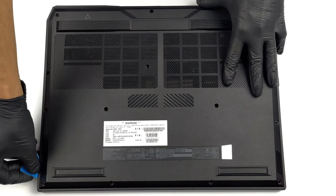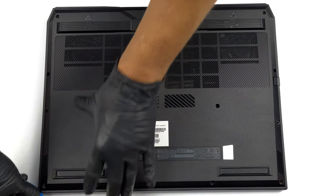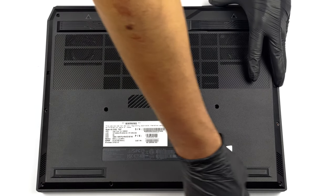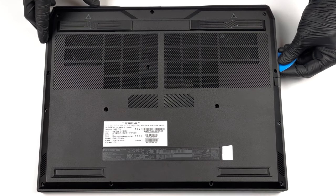To open this device you need to undo a total of 14 Torx head screws. Then pry the bottom panel starting from the front and carefully run your way around the device with a plastic tool.